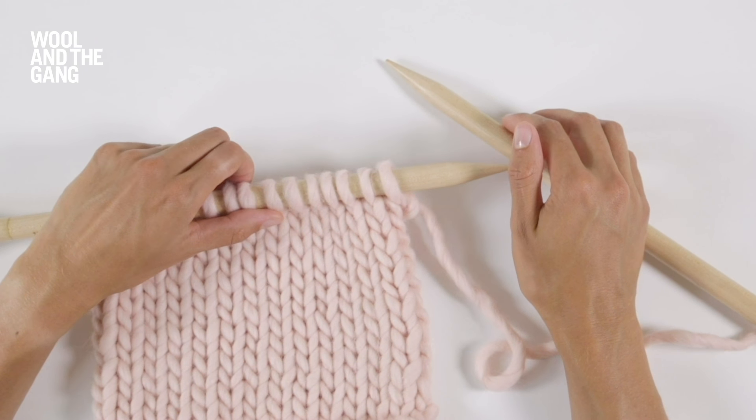Take your knitting needle and insert it through the first stitch on your left hand needle. Wrap your yarn around and scoop up a new loop sliding the old loop off your left needle. So you've knitted your first stitch.